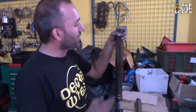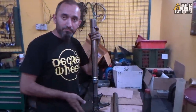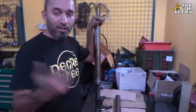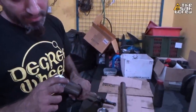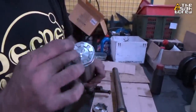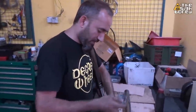So now we're going to open up the fork, disassemble everything, clean it up, replace the fork seal, put in new fork oil based on the measurement, and then install it back to the bike. To open this, it has a hexagon — eight-sided — cap, so you need to use a special tool to open it up. Do not use any kind of lever or whatever — use this tool, put it here, and then loosen it out.